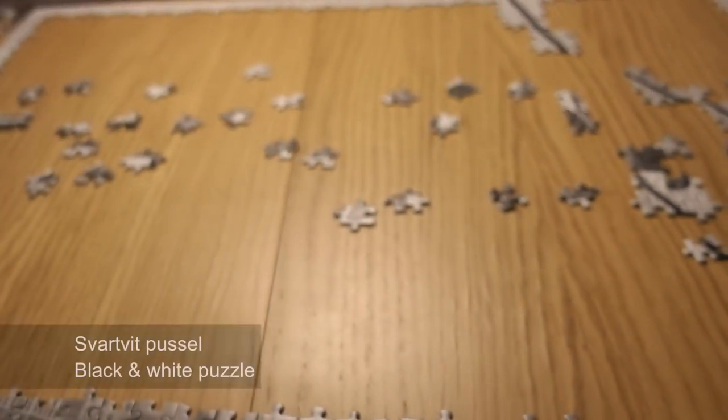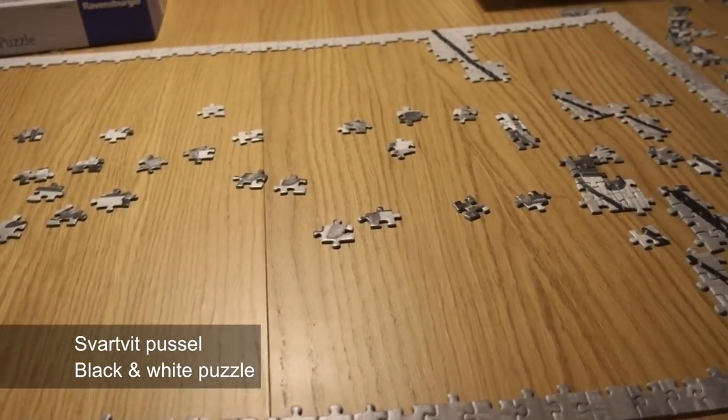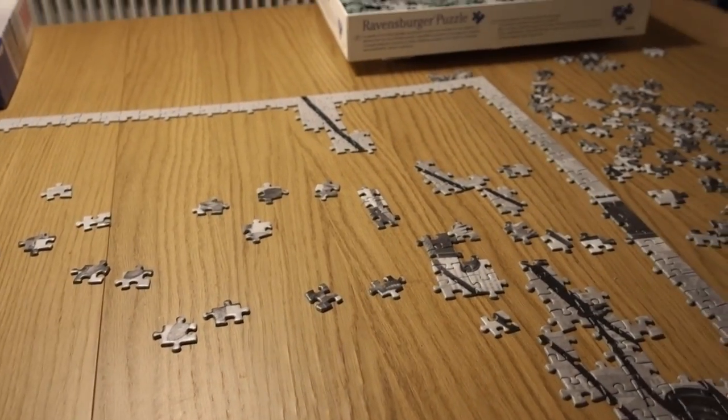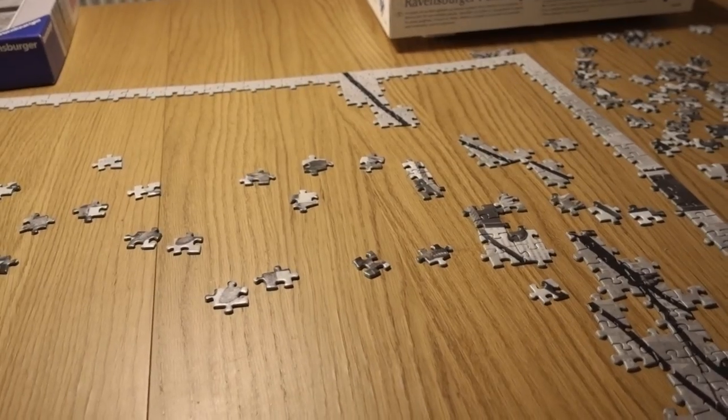So it's all about sorting and figuring out what you want to lay first. This is a svartvit pussel, which is a little tricky because you can't really use color in the same way that I could with the last one, which was the minion puzzle.